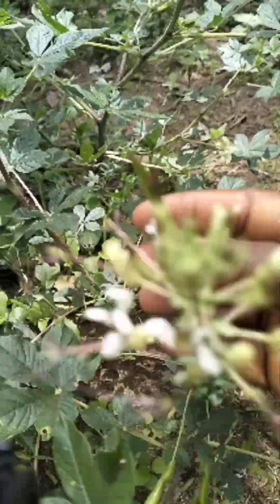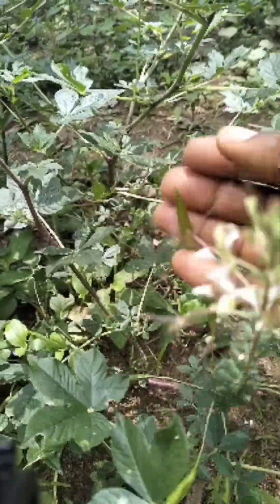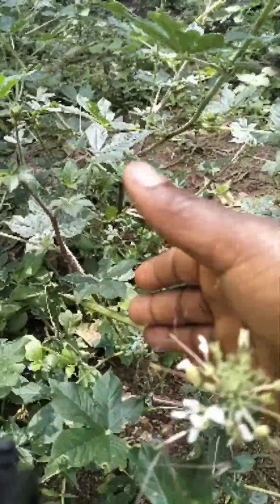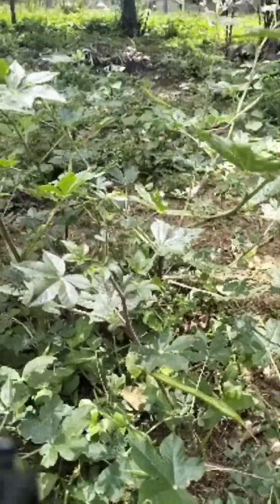These are the pods from the spiderweed. These ones are still fresh, but we normally dry them and we use these seeds again to replant other spiderweeds.